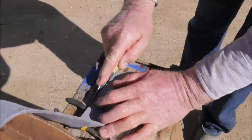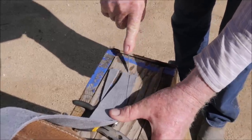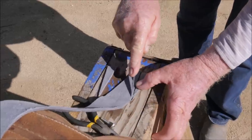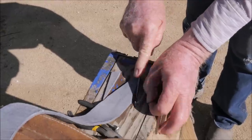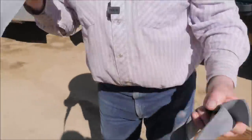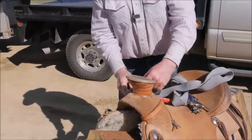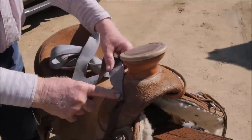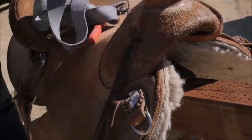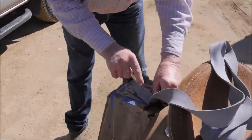Now you take one end and cut it down so you can put a hole in it where your lariat goes through. You're also going to need a slice in it for when you're done — it's going to go right here on your rope strap. Then you need a slice right here to run the tail through, so you just eyeball it and put a slice in it.